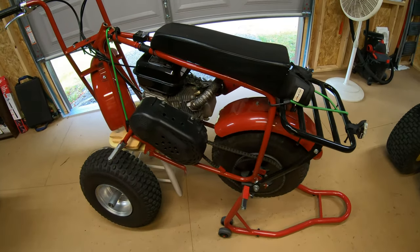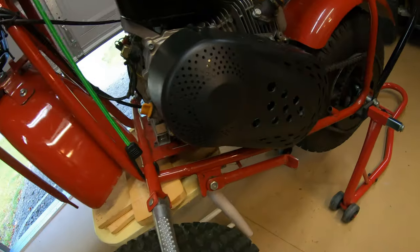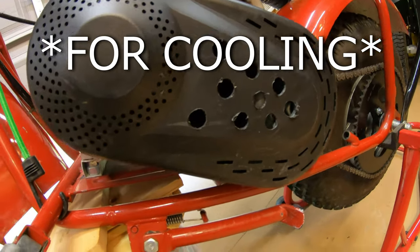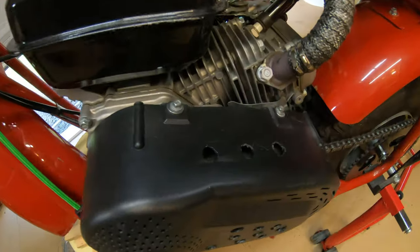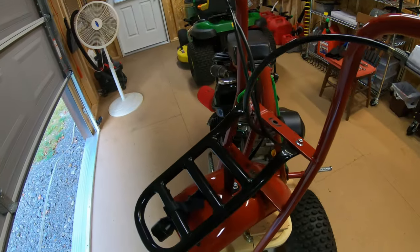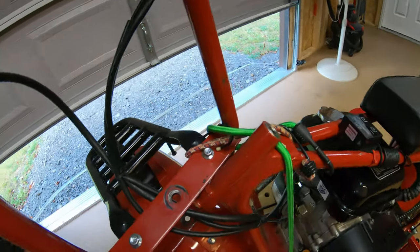Little mini bike update — just some holes in the torque converter cover, that's working pretty good. Now I'm working on the head tube bearings and stuff.